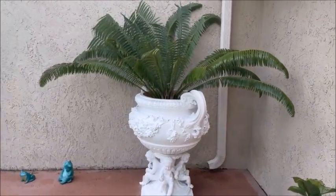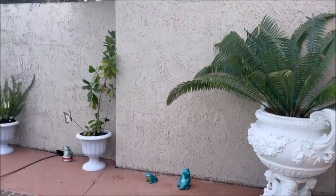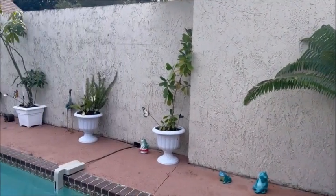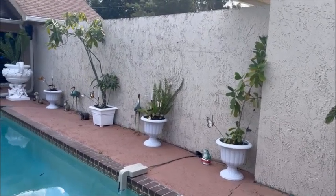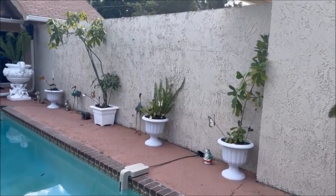The next thing is I'm gonna start painting these walls. You can see how molded they are — I actually bleached them and pressure washed them today, and we're gonna paint them.